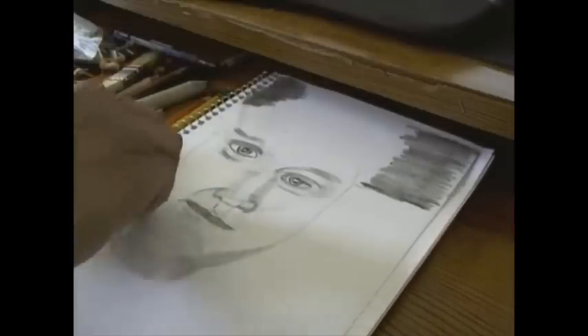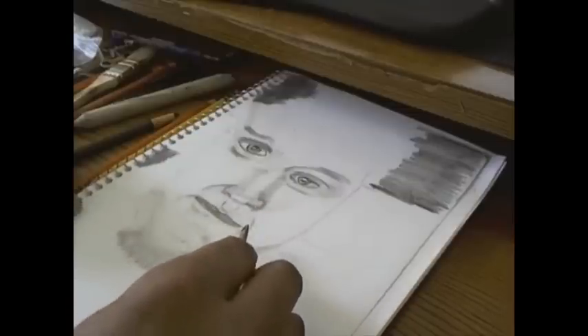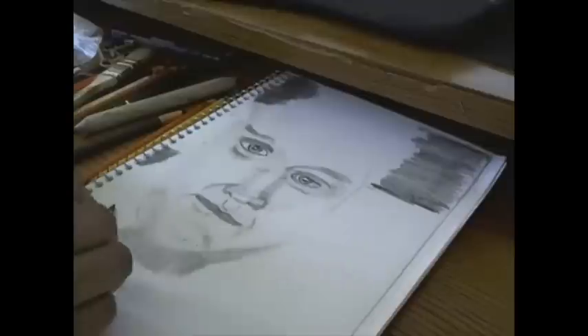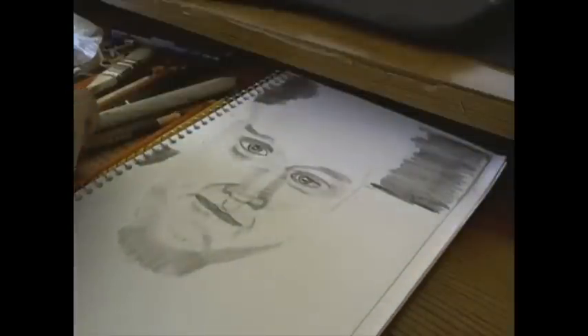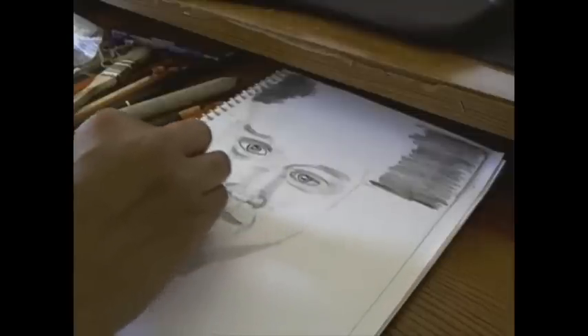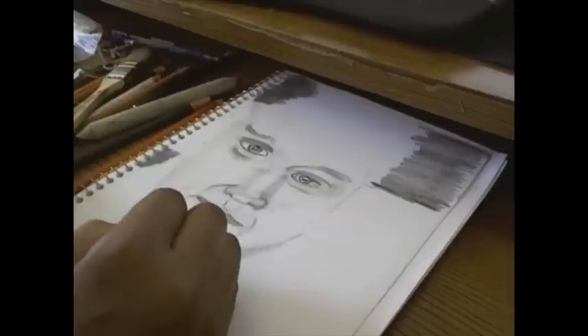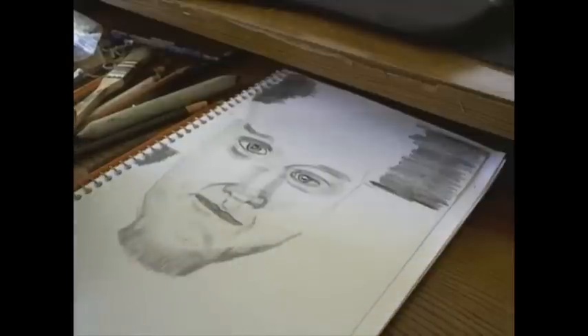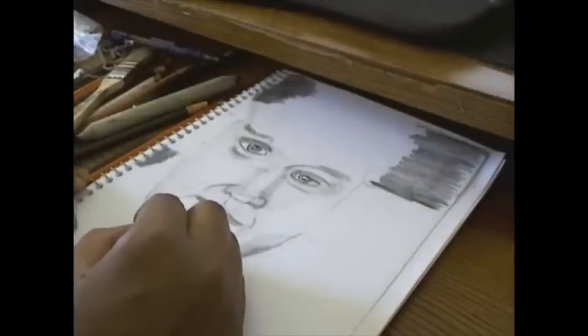You saw me erasing and trying to get it so that it looks more like Tyler. I was using a brush to remove some of the pencil erasings — just a regular old paint brush that I use when we paint around my house doing trim.